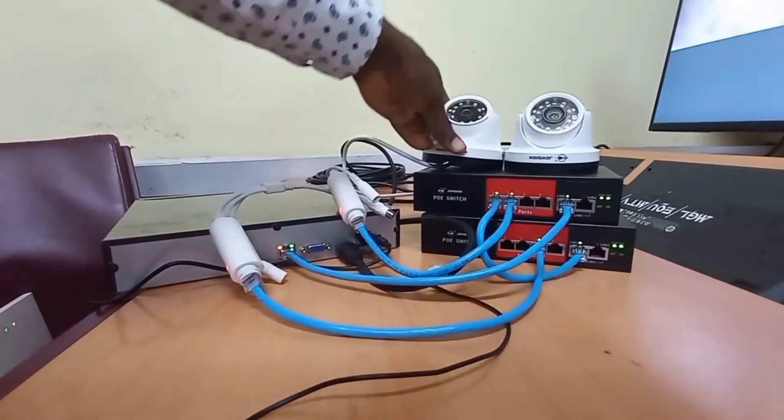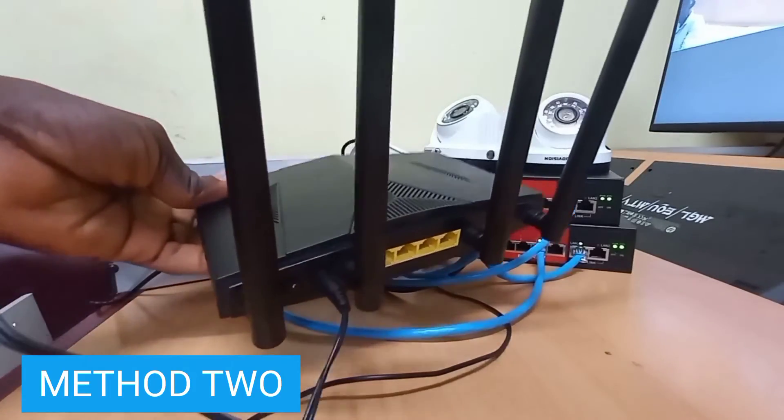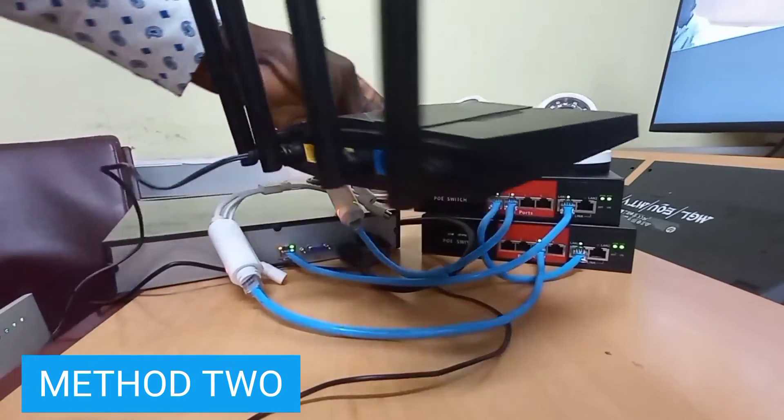I would like to show the second method now, which involves the use of an internet router to which the NVR and the switches will be connected.